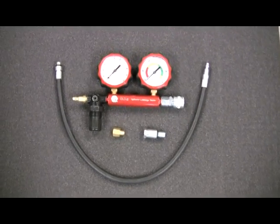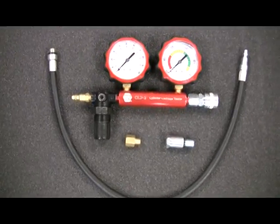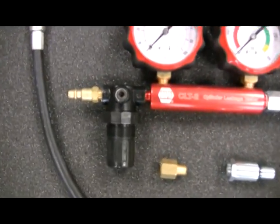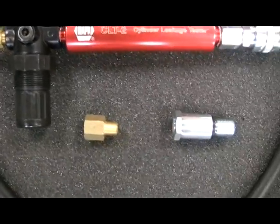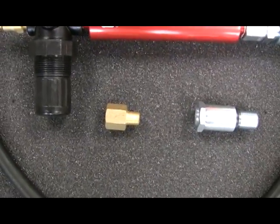Shop air is connected to the male industrial interchange coupler or any 1/4 inch male quick connect plug, using the included 1/4 inch female NPT adapter.